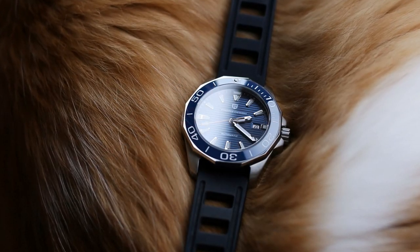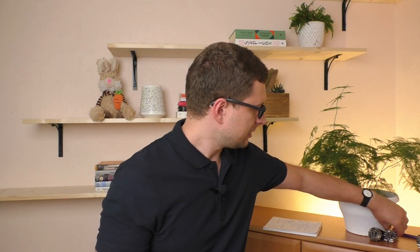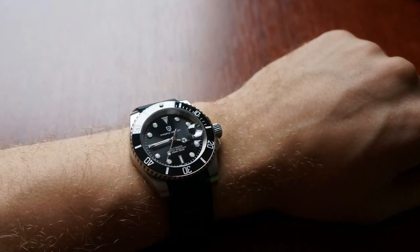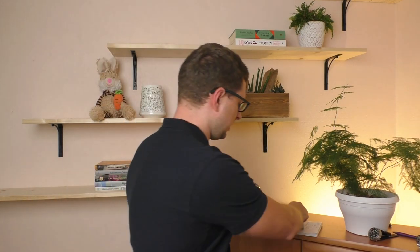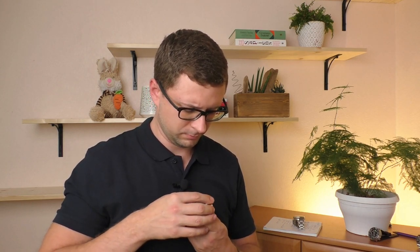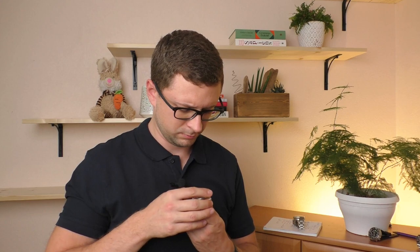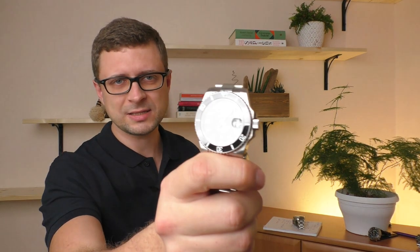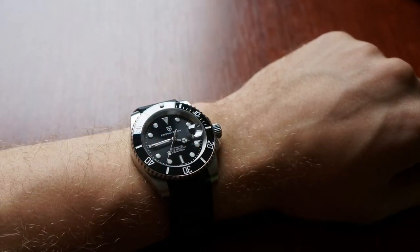As some kind of a toy it's very enjoyable to use because it has 60 clicks — a 60-click bezel. For comparison, this Pagani Design has a 120-click bezel. I'll let you listen to how it sounds — I'll turn the full circle. So that was the 120-click bezel from the Pagani Design 1661, the 2021 model. Very, very good action on that bezel.